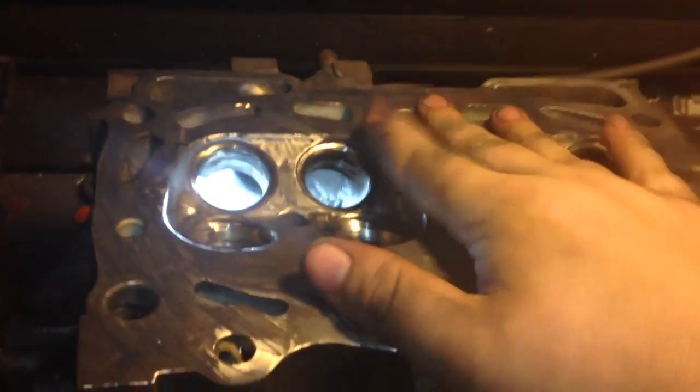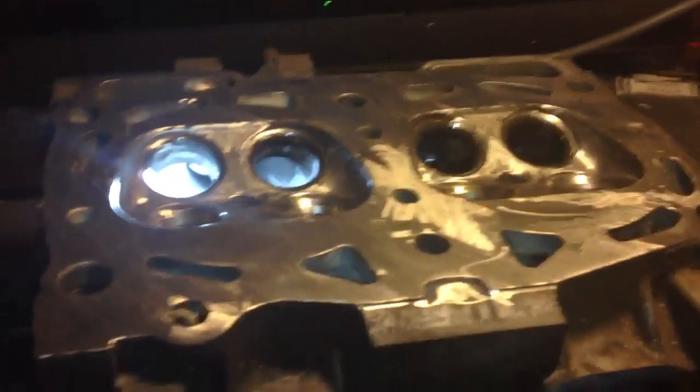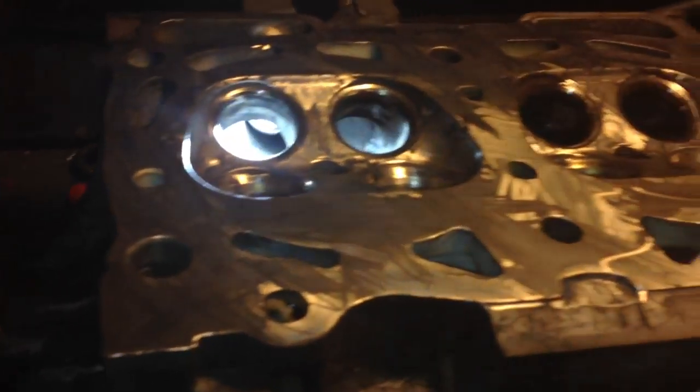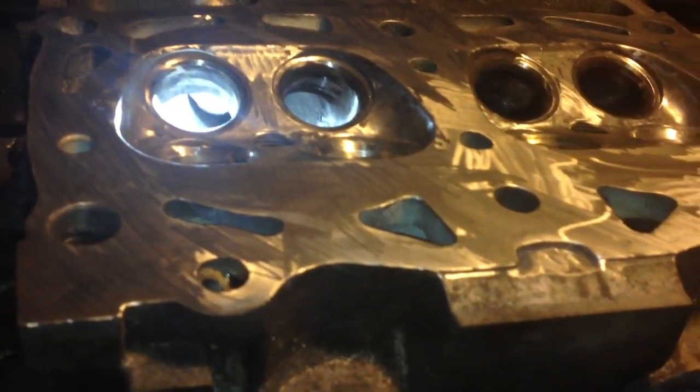So basically, this is where I'm at. This is the driver's side head. I've been working on it for probably about four or five hours so far, and there's probably another four or five hours to go. That's why engine building is an art. And I'm not even to the point where I have the block stripped and everything, so that'll be fun.